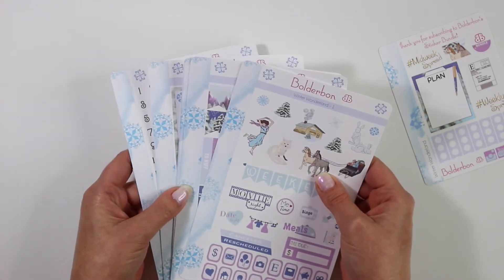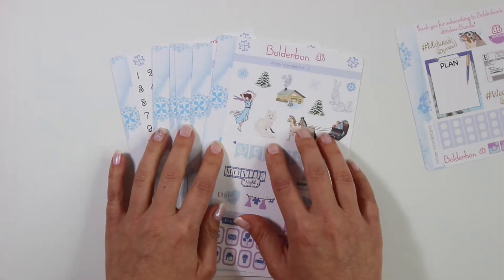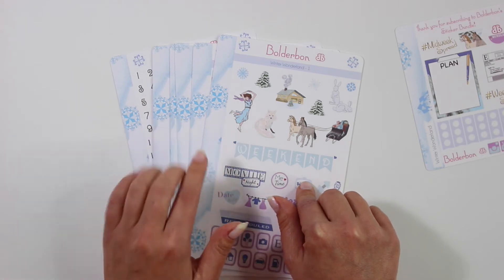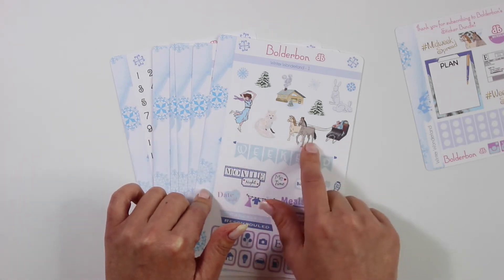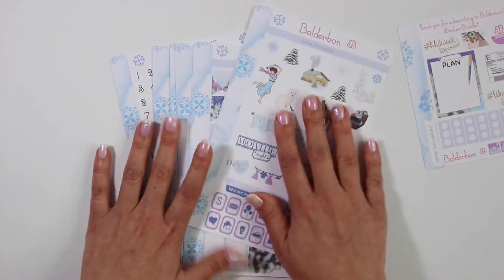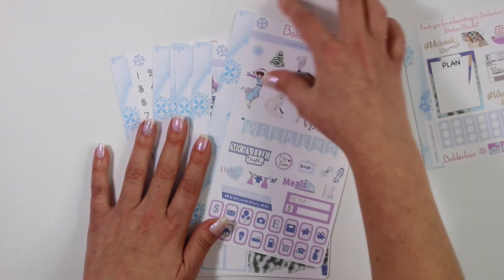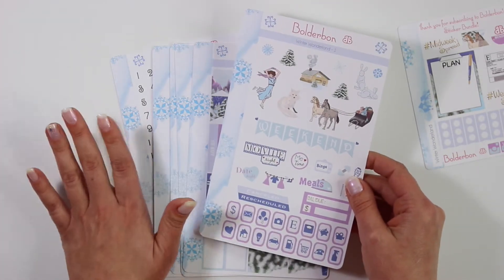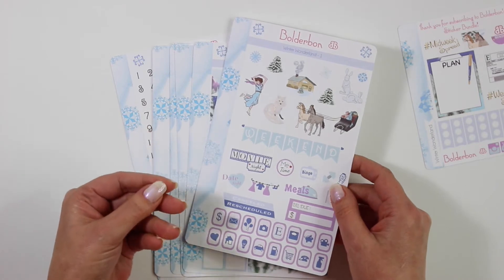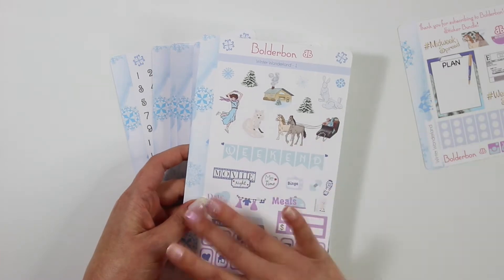This one is the matte vinyl version — that is the only thing that I am going to be offering from now on. Now if you are subscribed to the matte removable or the glossy you'll still be getting that for a while, and then I will be switching you over to the matte vinyl or canceling your subscription if you did not want the matte vinyl. But I gotta tell you guys, this paper is just amazing. If you have not tried it I definitely recommend it. All pens work on the matte vinyl — you can use whatever you like on this paper and it does not smear.